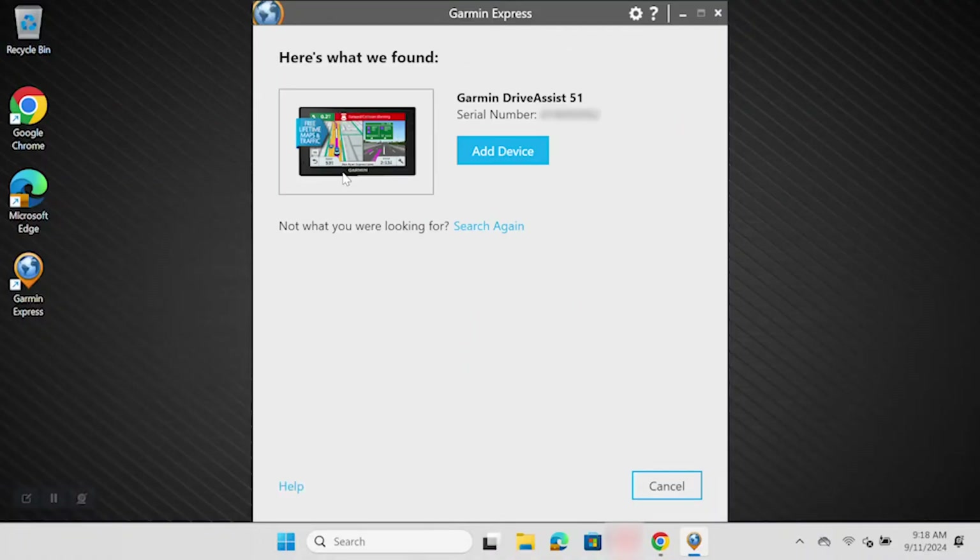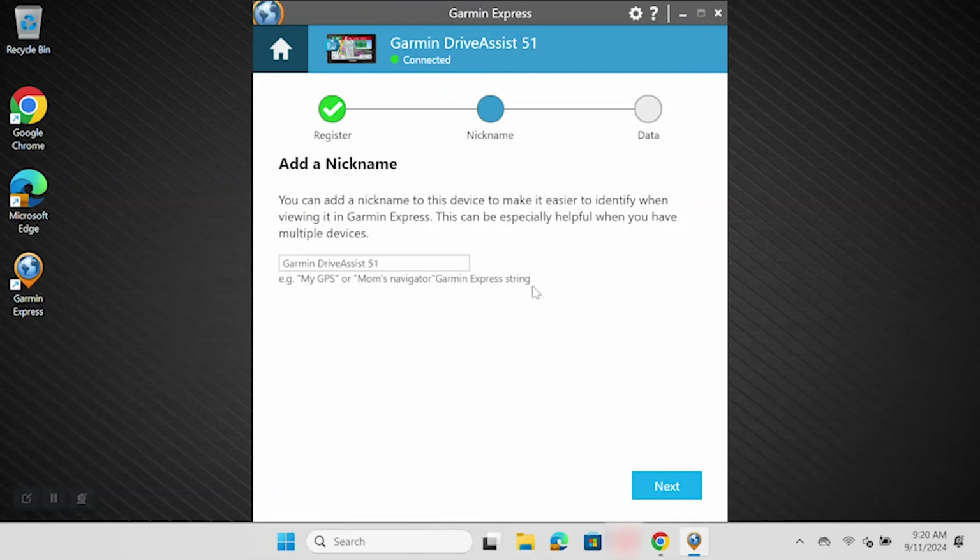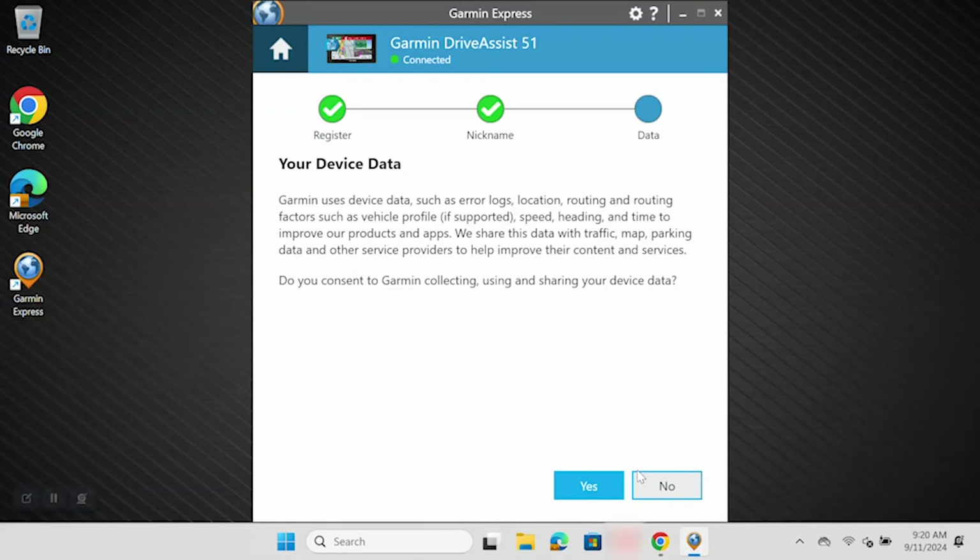Once Garmin Express finds your device, single left click Add Device. Once Garmin Express has added your device, if you choose, you can register your device by adding your email address in the box. You will also have the option to receive product news and exclusive offers. Then single left click Next. You can now add a nickname to your device — this isn't necessary but can be useful if you have multiple devices. Then click Next. You will then have the option to share your device data with Garmin to improve our products and apps. This is optional and will not impact the usability of your device. Click Yes or No.